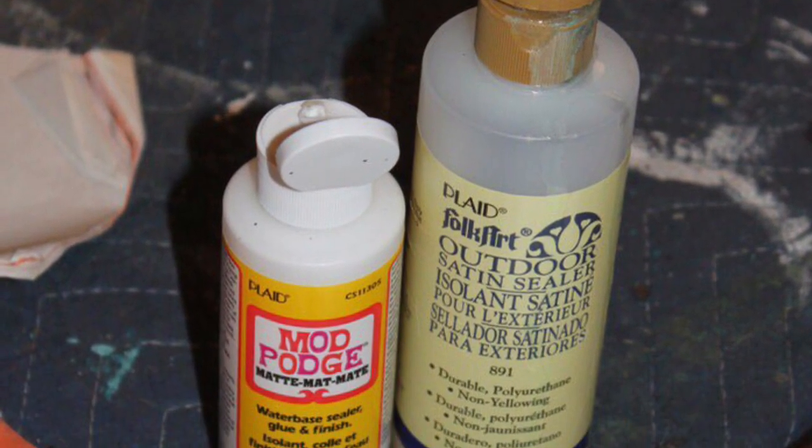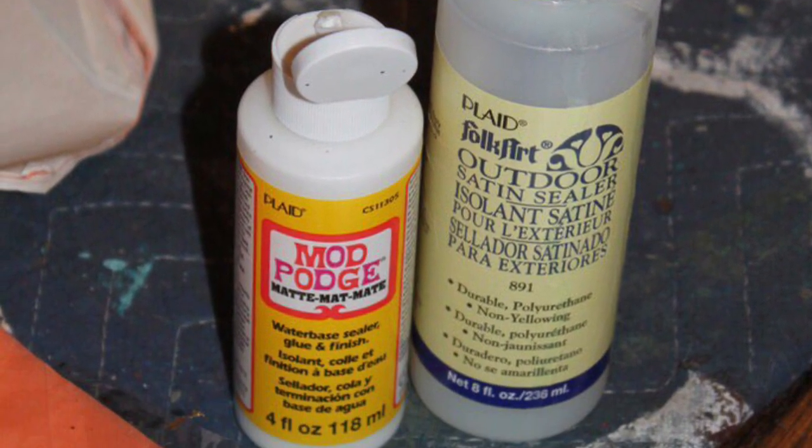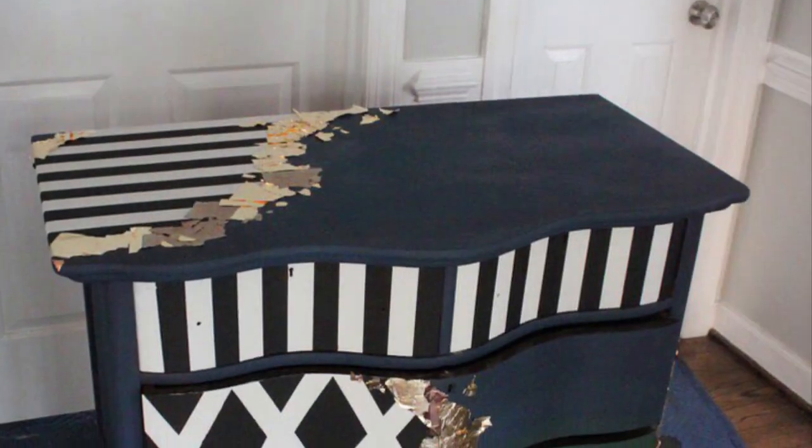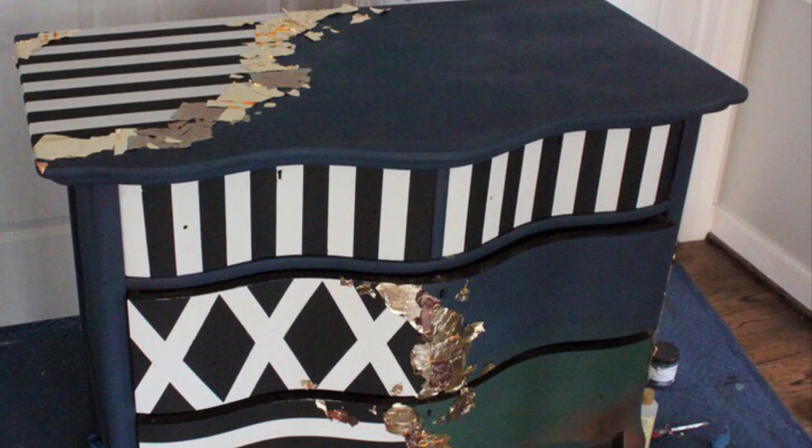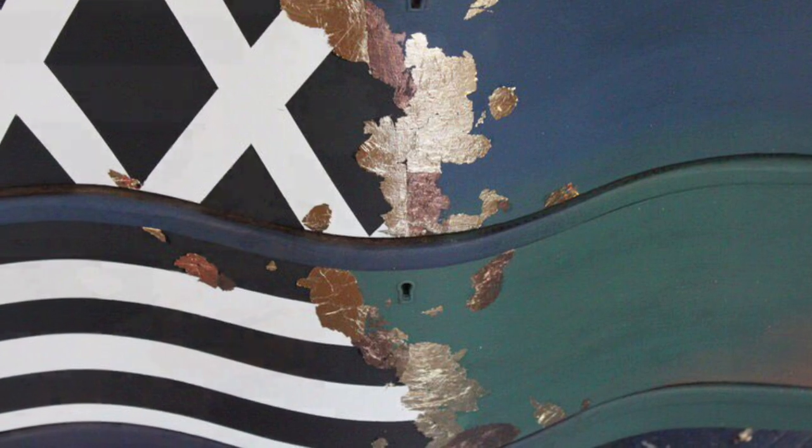Using Mod Podge and a bit of satin sealer, I can apply with a brush where I'd like to apply my gold leaf. The gold leaf will highlight the stripes and move around the dresser, providing a barrier between the colors and the stripes. After your gold leaf has dried, use a clean dry paintbrush to remove any excess material.